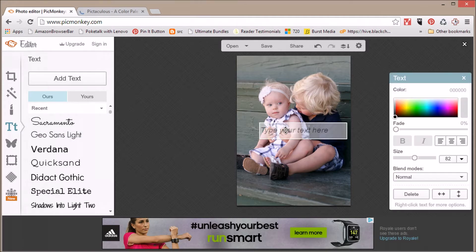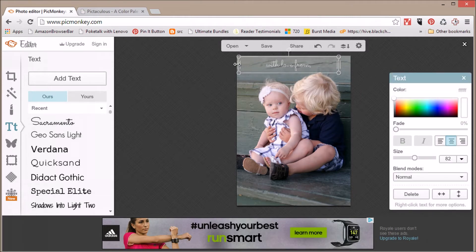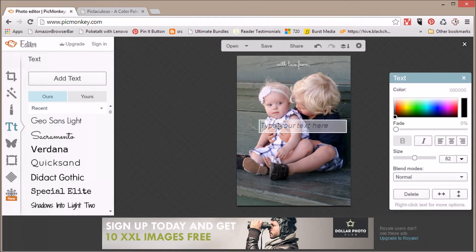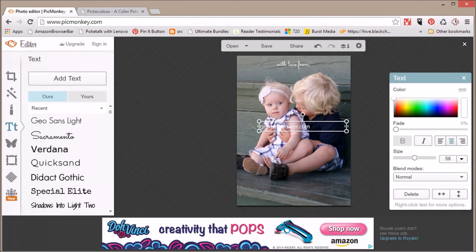I'll type 'with love from' and I do a separate text box for each line of text, and sometimes each word. You can change the color by moving the color picker around, or if you know the exact six-digit color code you can type that in directly. You can also fade it so it becomes transparent and you can see the background through it, and you can change the size bigger or smaller. We'll say it's from GrowingSlower.com, and we'll change the color and size and center that.